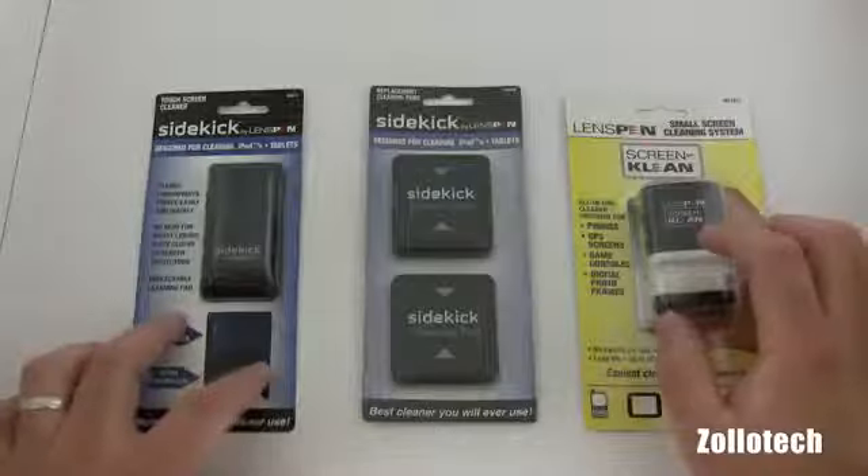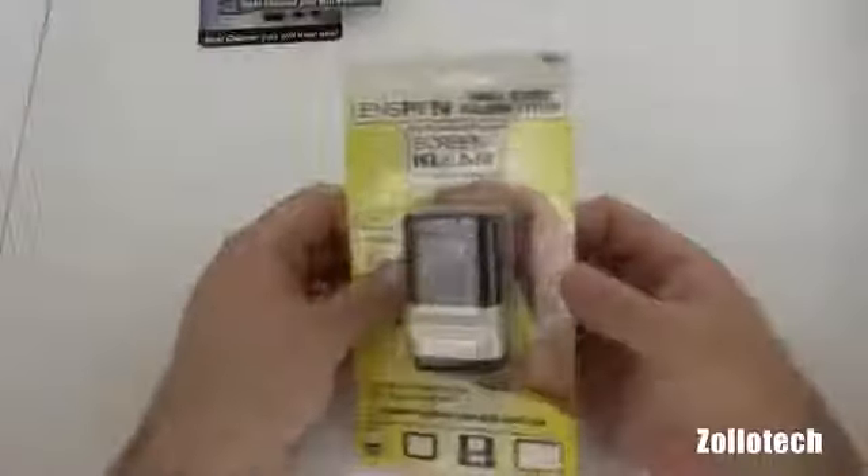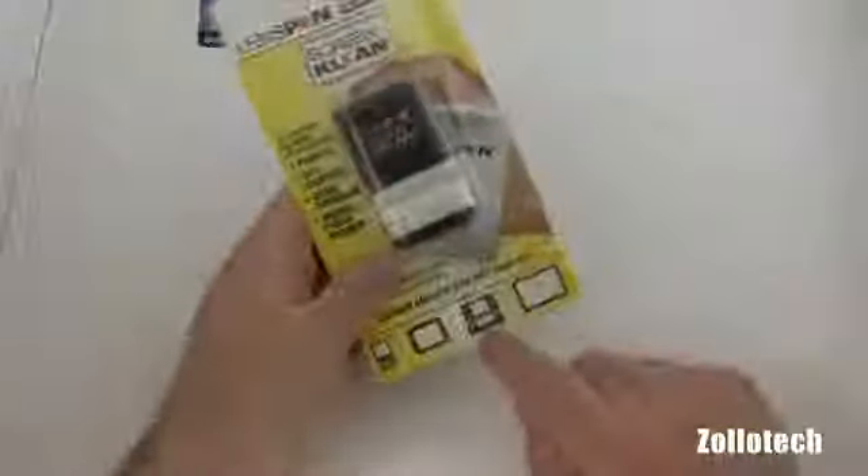Basically we have a portable cleaner for iPads or phones — mainly for phones. We have one for an iPad or tablets, and these are some replacement pads for that. So let's go ahead and first take a look at the LensPen for your iPhone.